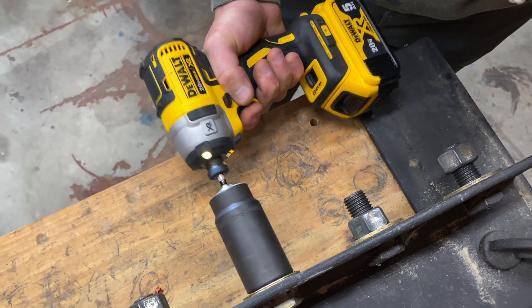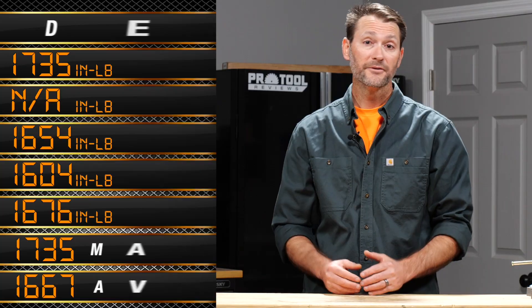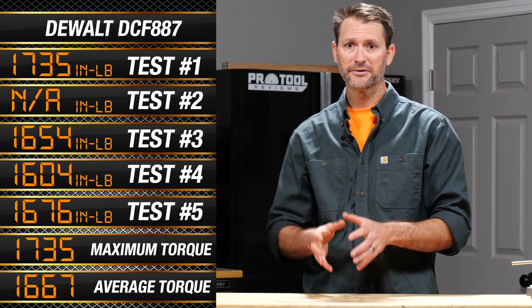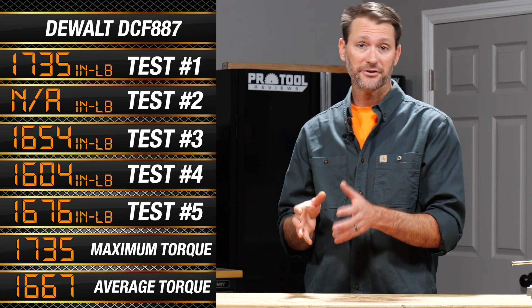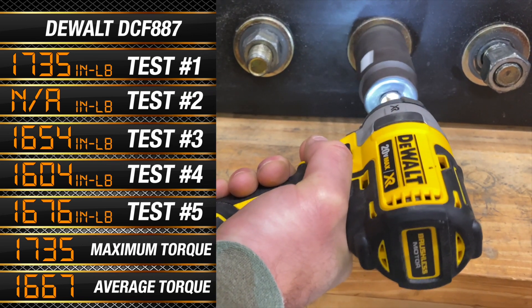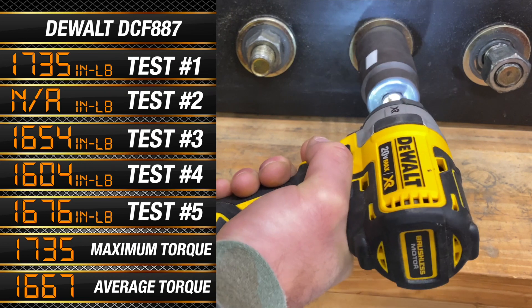Let's take a look at those torque numbers. With all three impact drivers, the second test came in much lower, so we tossed that result from our averages. For DeWalt's efforts, it took a maximum of 1,735 inch-pounds to break that nut loose, and an average of 1,667 inch-pounds. Just remember that this was in the middle for power of our three impact drivers.